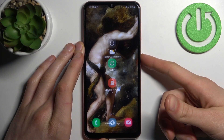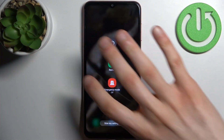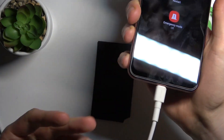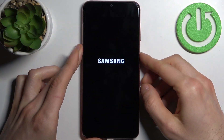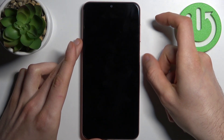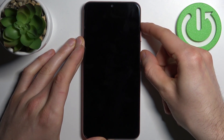Firstly, you have to connect it with a USB cable to the computer, then turn it off. After it turns off completely, you have to hold down the combination of keys: power key plus volume up at the same time for a couple of seconds, like this.